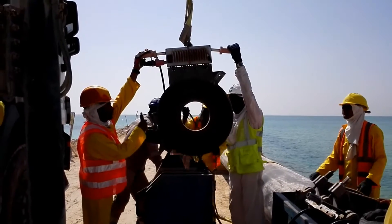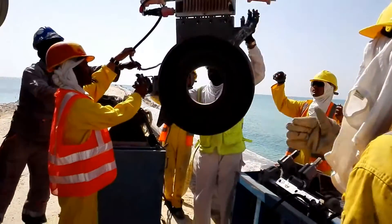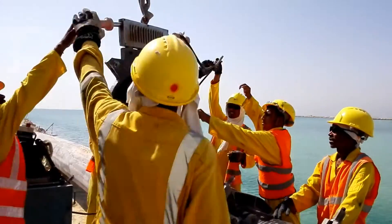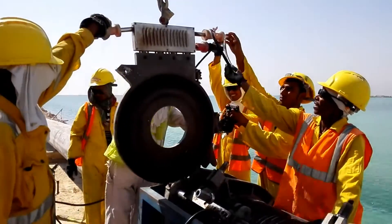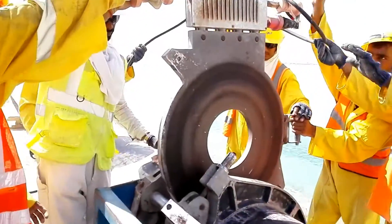First, this has to be cleaned properly. Now we are going to place this heater plate in between the two HDPE pipes, like this.